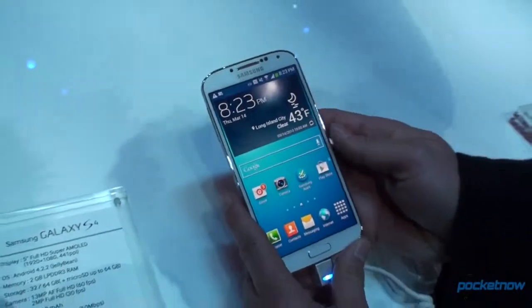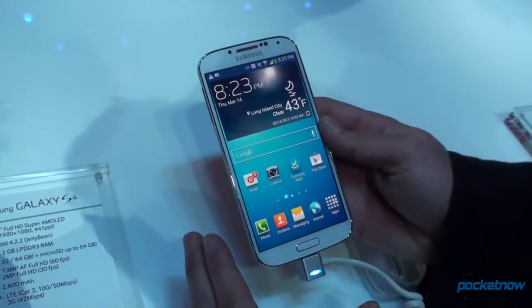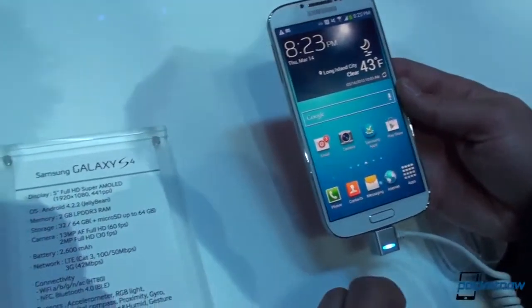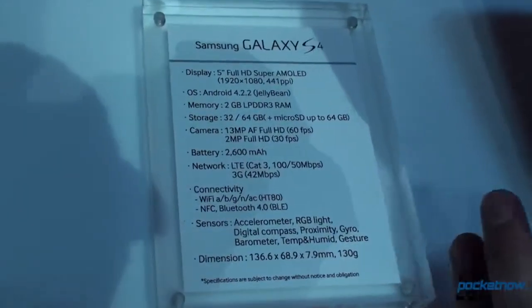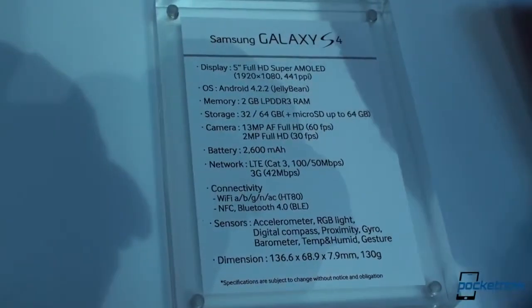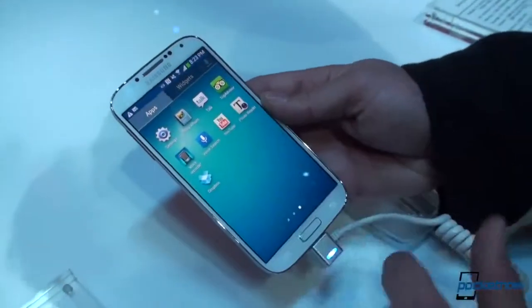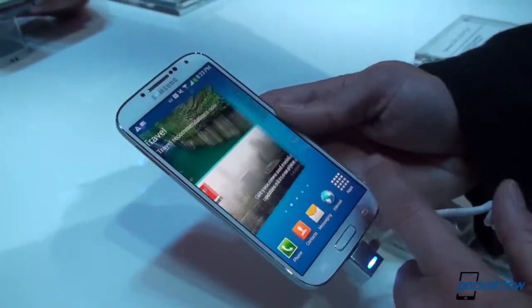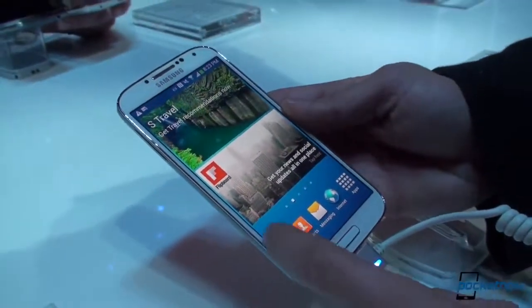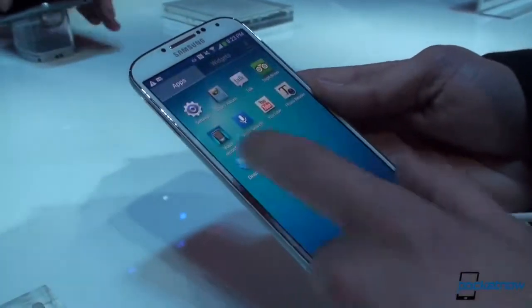But there is a lot of other stuff to talk about. We've got an octa-core processor here, and Samsung's not talking about that yet because I think they don't want to set people up for disappointment — because the US version is likely to have the Qualcomm Snapdragon 600. Very fast performance; we've been flipping around and everything feels very, very good. We talk about this at Pocketnow all the time — that processors and specs don't matter as much because Android is just so good.